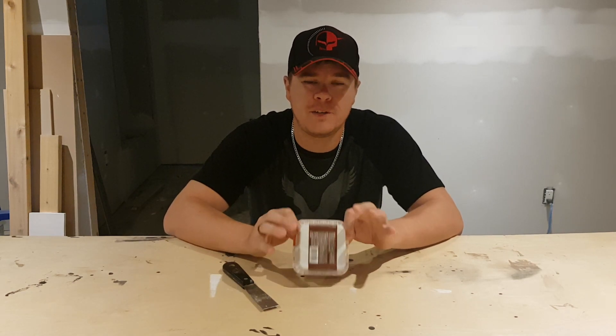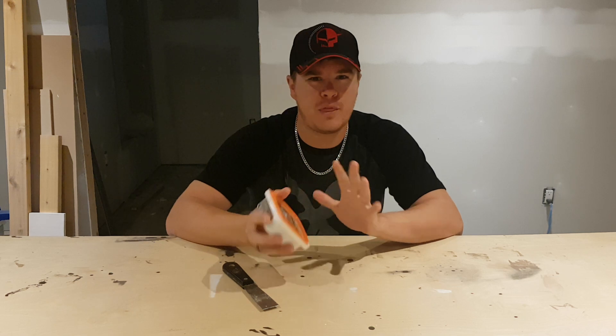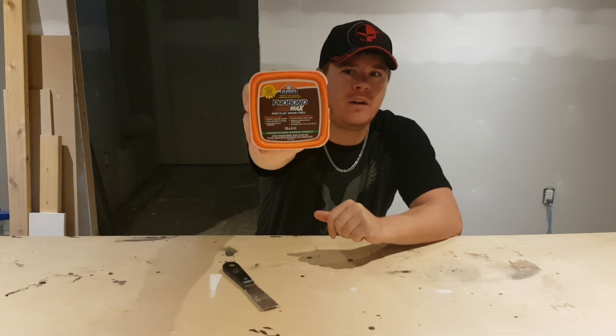Hey guys, how's it going? Thanks for checking back in today. So today I'm going to give you my thoughts and impressions on Elmer's ProBond Max wood filler.